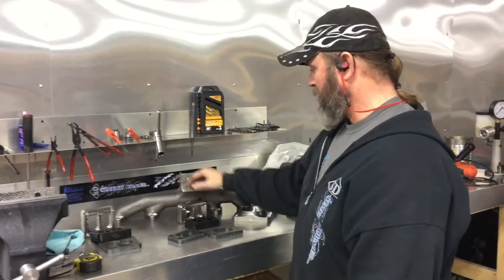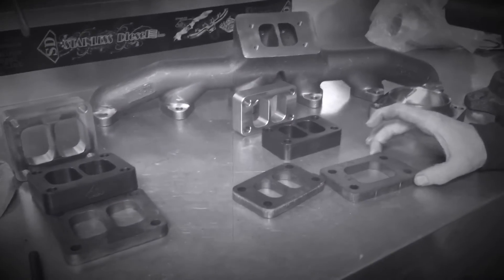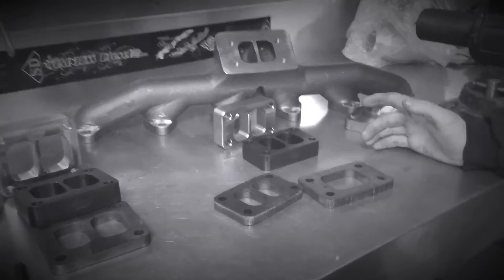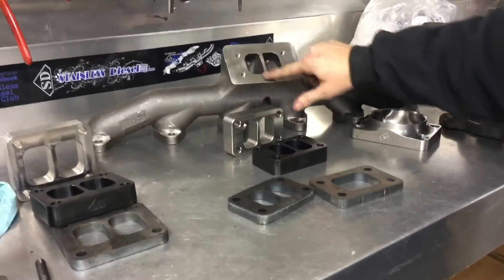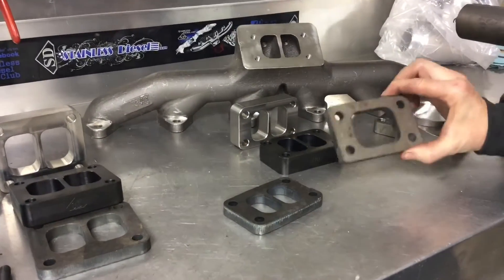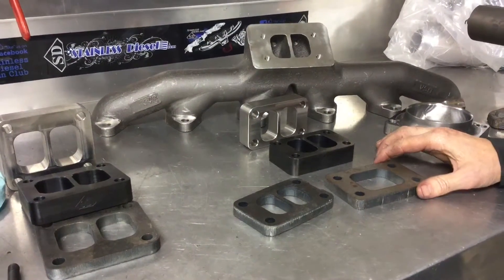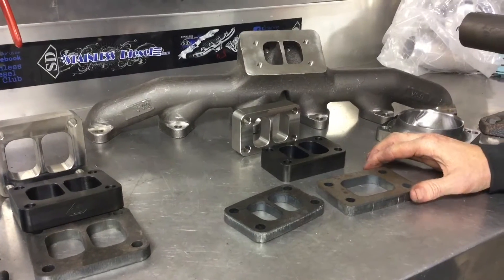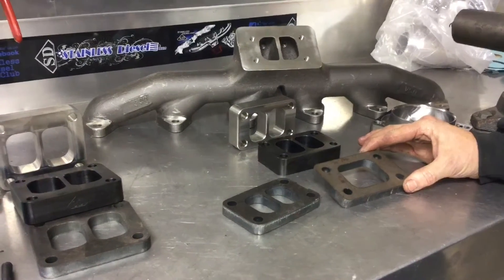Here we've got some flanges. We make some stainless steel 1-inch spacers. We make them in mild steel too. And here are some of the things that you don't want — here's some basic eBay flanges. They're rough cut on a plasma table or laser jet. When you're doing a spacer between a divided turbo with a divided manifold, you want to use a divided flange. When you use an open flange — we've documented this on engine dynos as well as chassis dynos — you'll lose on your typical 500 to 600 horsepower street truck up to 15 horsepower.